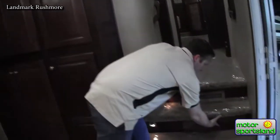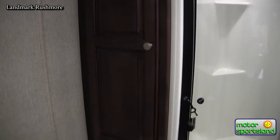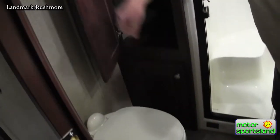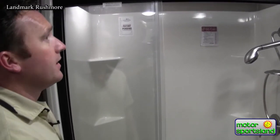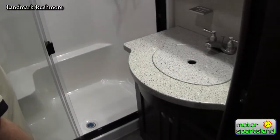They've got great storage — anywhere there can be storage, there just is. Coming up into the bathroom, you've got a porcelain toilet with a foot flush, a nice linen cabinet for your toiletries, a one-piece integrated seamless shower with a seat for a really residential feel, and solid surface countertops throughout the bathroom.